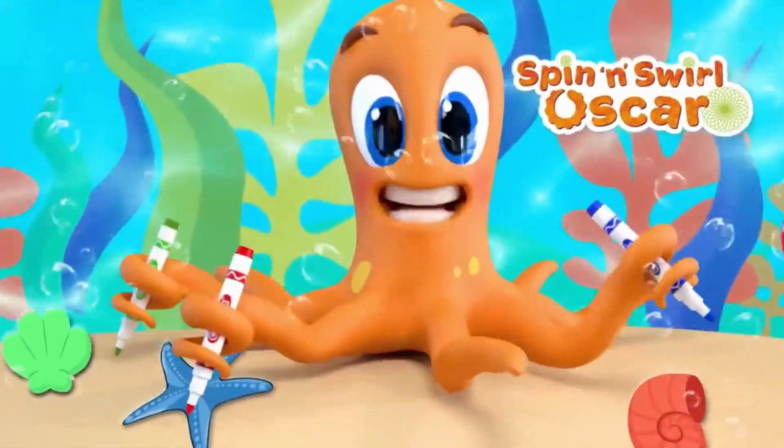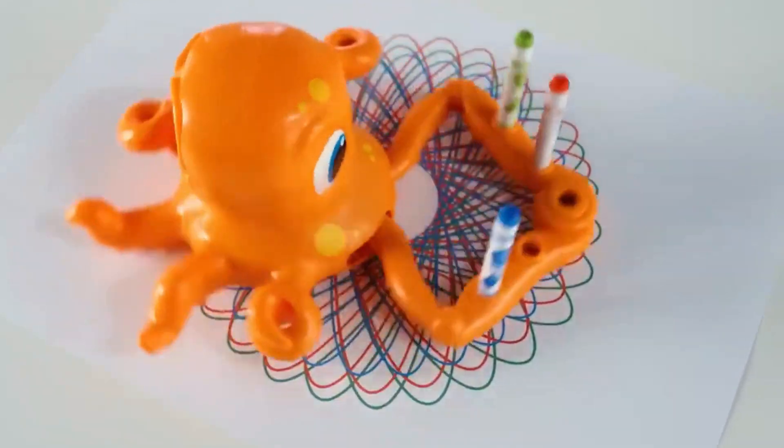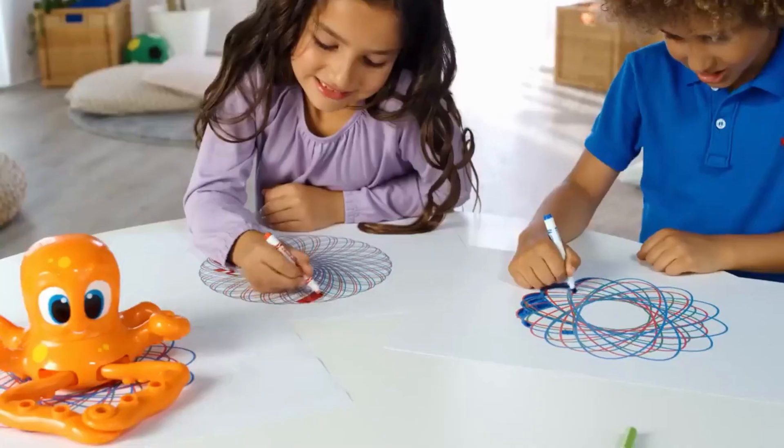Hi, I am Oscar and I love to draw. Switch me on and off I go. Swirl! If you move the pens, I can draw over 100 different designs.